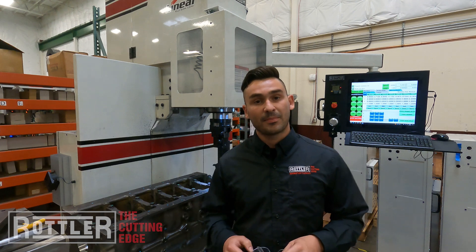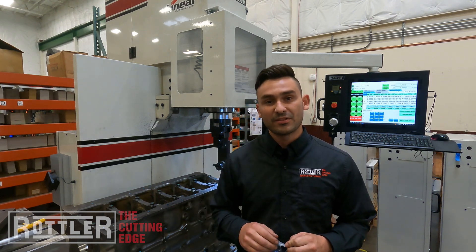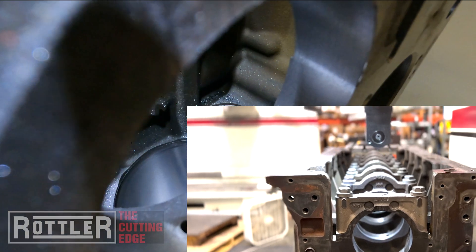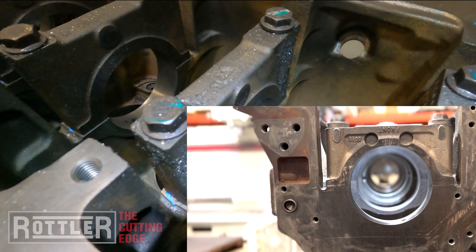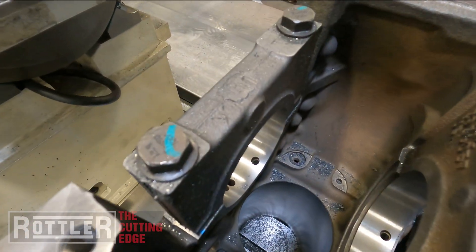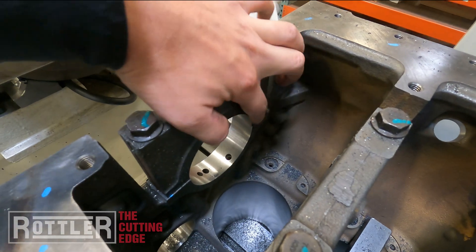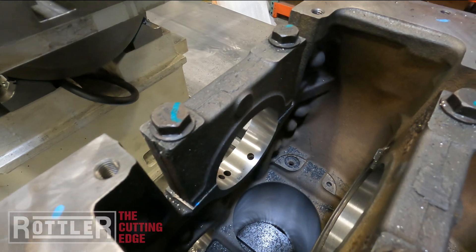That concludes part three here on our line bore video series. Hopefully you found that enjoyable. I'm going to bring the camera in and we'll take a look at the surface finishes so we can see on camera — nice cleaned-up mains all the way down. Automated cycle, complete CNC line boring. And you can see in that last shot how it indexes to the split line right there between the cap and the block, pulling back out with the insert each time so you don't leave a witness mark.